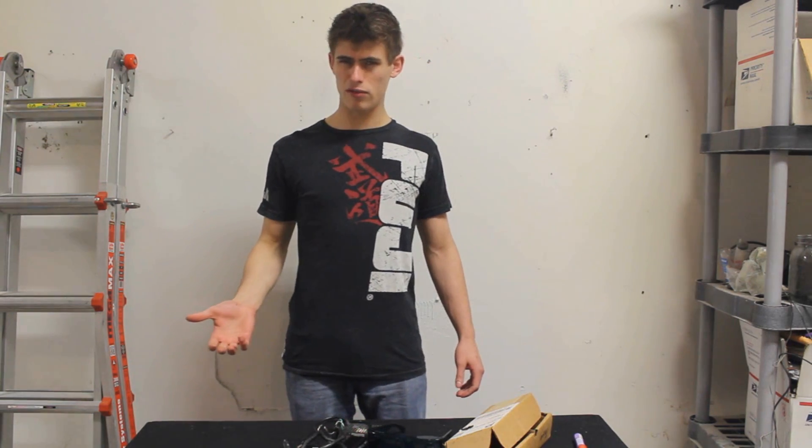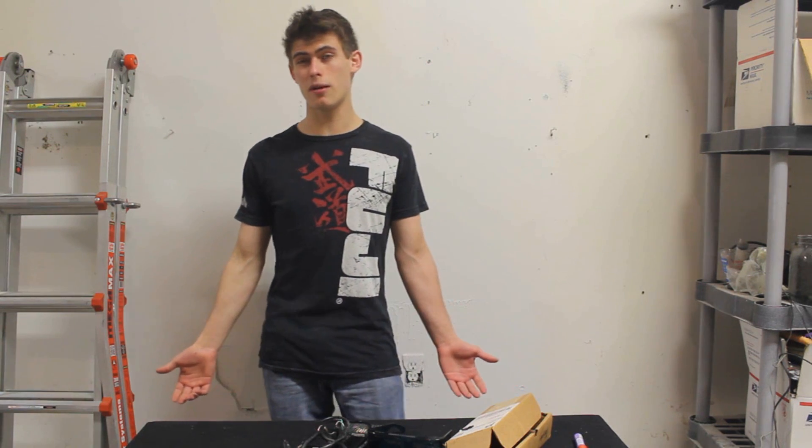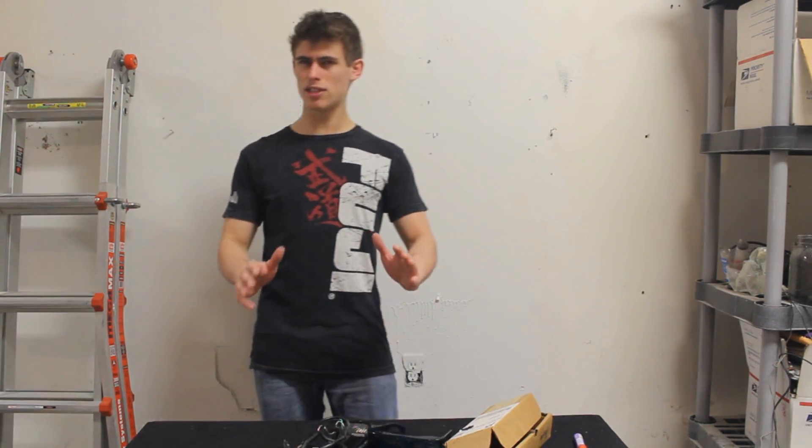Hey viewers! I'm sorry I haven't posted a video in a while — it's been something like three months. I've just been so busy finishing up my last semester of school that I haven't had time to make any videos. But today I have something pretty cool for you.